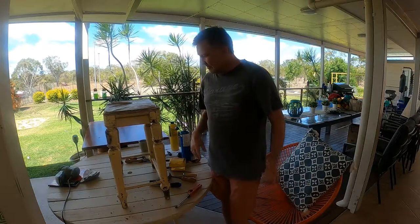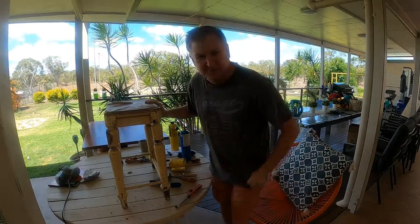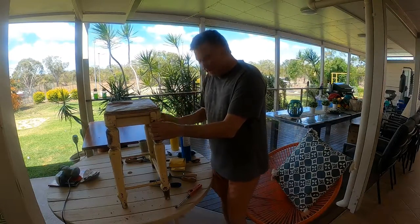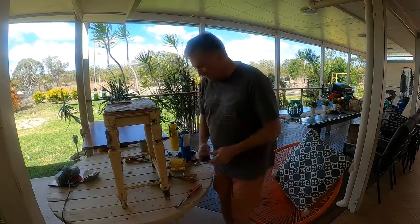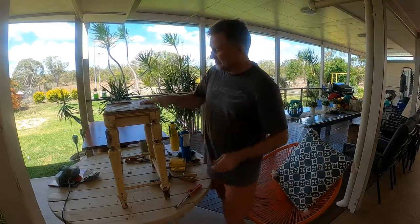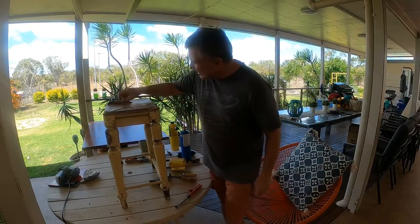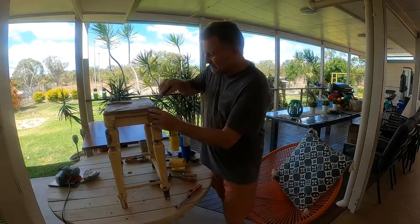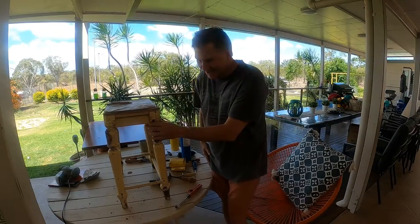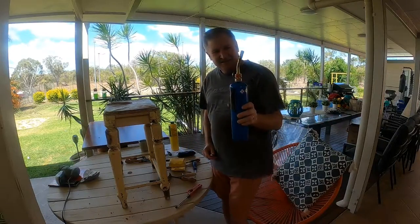We'll strip it back, take all the paint off down to its bare bones, see where there are a few fractures in the wood, and glue them up and fix them. A couple of tools we'll be using today: a flat screwdriver to pry off the seat cover, which has long since lost all its padding. There are just a few tacks on top so that'll be easy to take off. The paint will definitely be lead paint, so we'll heat it up.